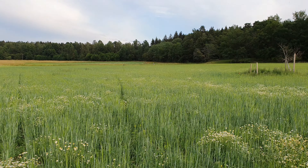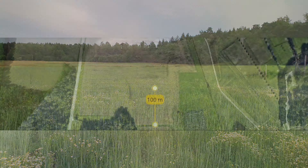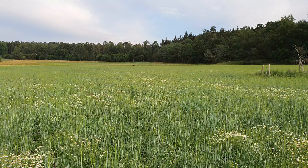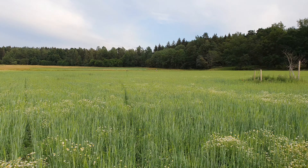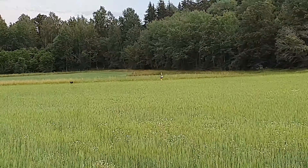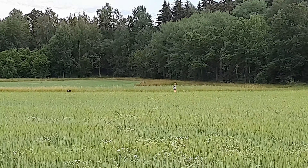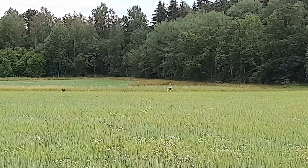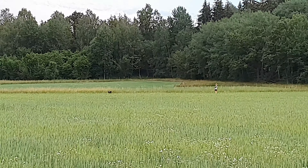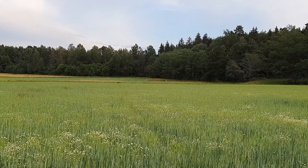In this video, we're gonna test how the Soundboks sounds from 100 meters away, then 250 meters, and finally 500 meters away. It's placed here in this big field, cranked to 11 — maximum volume. You can see how it sounds. First off, I'm gonna head to 100 meters away and see how it sounds.